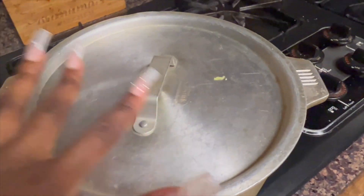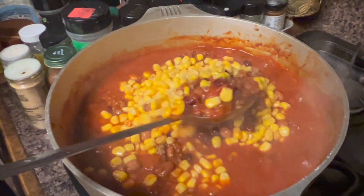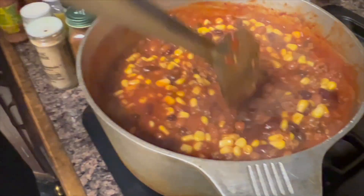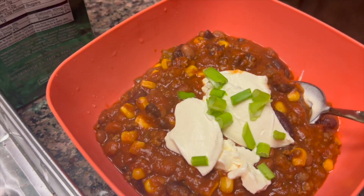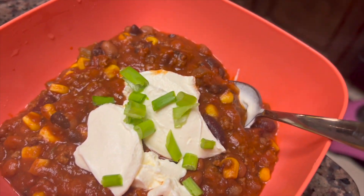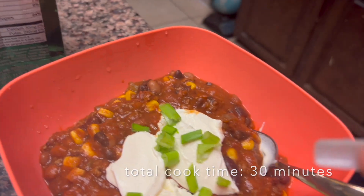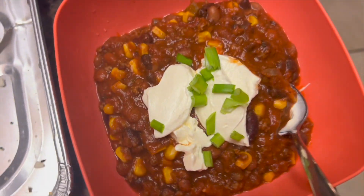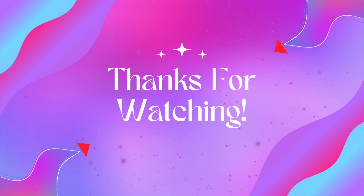We're just gonna let that simmer and do its thing — let everything incorporate. Once the beans are warm, leave it alone for about five to eight minutes. I added in the corn in the last step and let it all marinate and marry together. Here's the final product — I put green onions, also called scallions, on the top, and that's it!